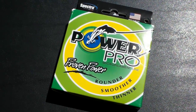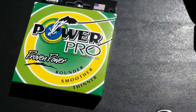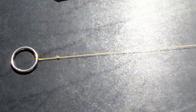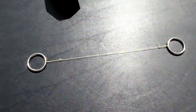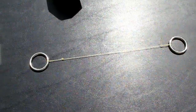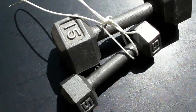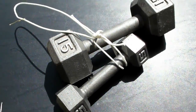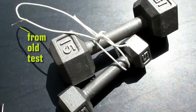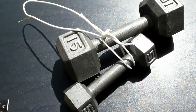I'm going to show you my rig quickly and then do an actual lift test so you can see where the line breaks. I made up two rings with a short piece of this Spectra or Dyneema fiber between them. The two knots are basically double surgeon's loops hooked through the rings. The rings are perfectly smooth so there's no chance of the line being dinged. Over here I have a 15-pound weight and a 5-pound weight for a total of 20 pounds.